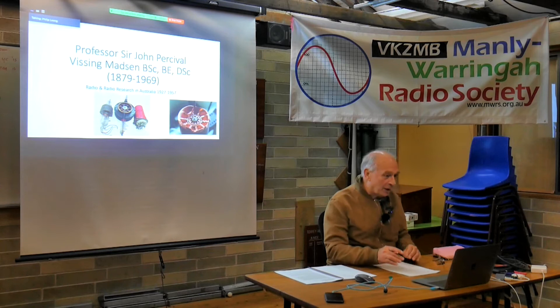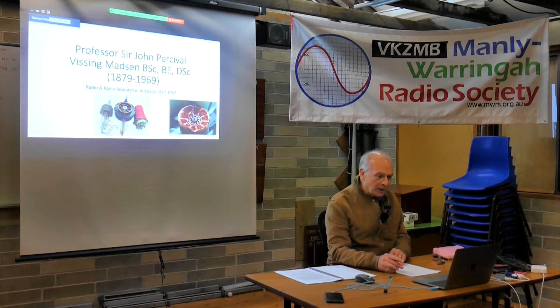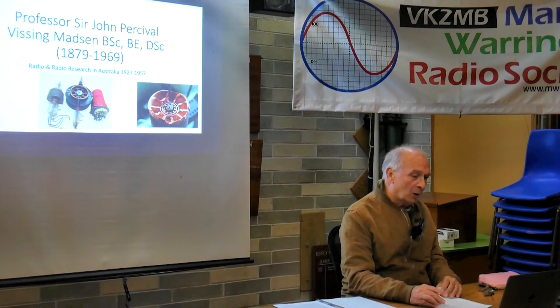Thanks very much for the opportunity to put this information together. I've done a number of PowerPoints dealing with my grandfather, and the photos and images I've been able to gather together, with a few of them especially for this talk tonight. The thing about my grandfather was that research, above all else in engineering and physics, drove him along. His major achievement for Australia was his contribution to radar during the war.